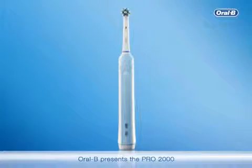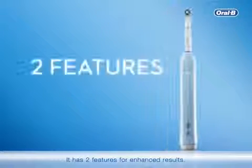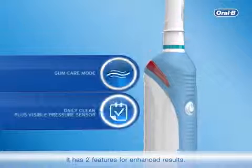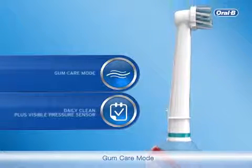Oral-B presents the Pro 2000. To remove up to 100% more plaque, it has two features for enhanced results: daily clean plus visible pressure sensor, and gum care mode.